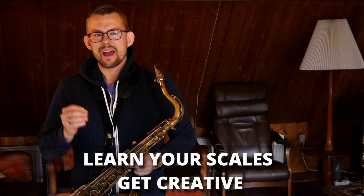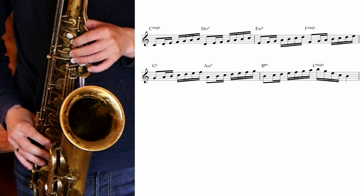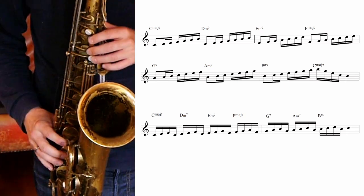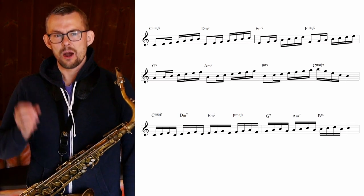Learn your scales and get creative. Another basic thing you need to learn is your scales — there are tons of ways to play them. There are different groupings; this one was a group of seven notes, you can also take three notes. Be creative when you practice. Borrow exercises which seem fun to you and go ahead. To play great solos you need to have this material ready for action. If you need inspiration on what exercises to make, just check the links in the description — there are some great playlists down there.